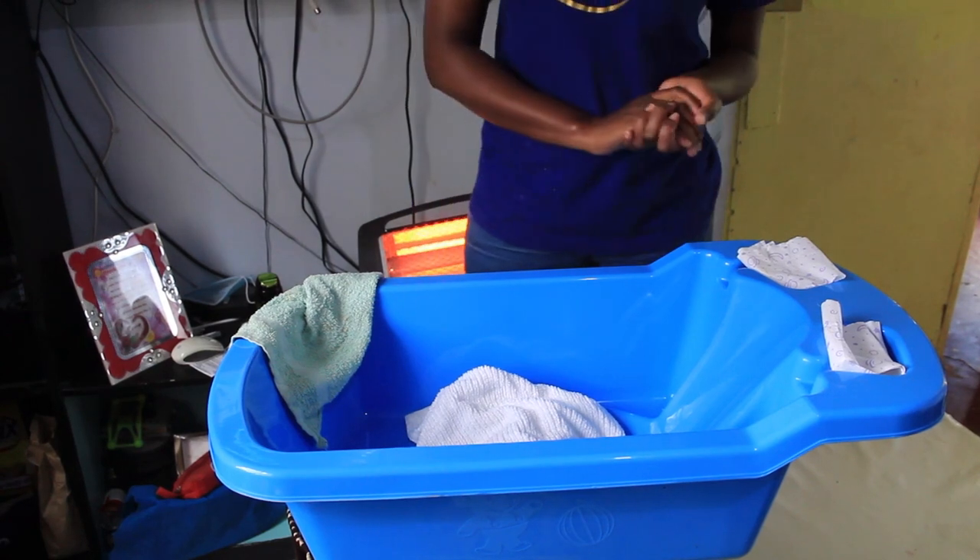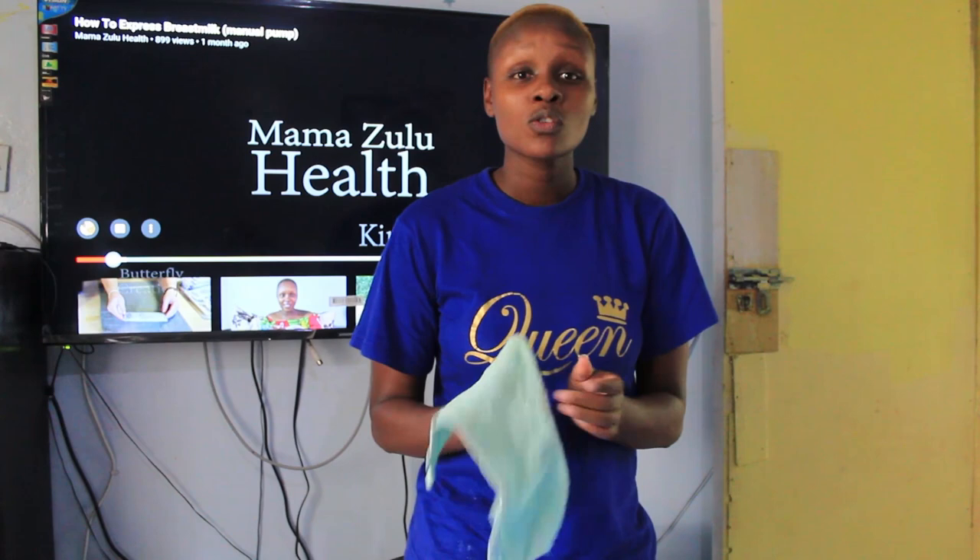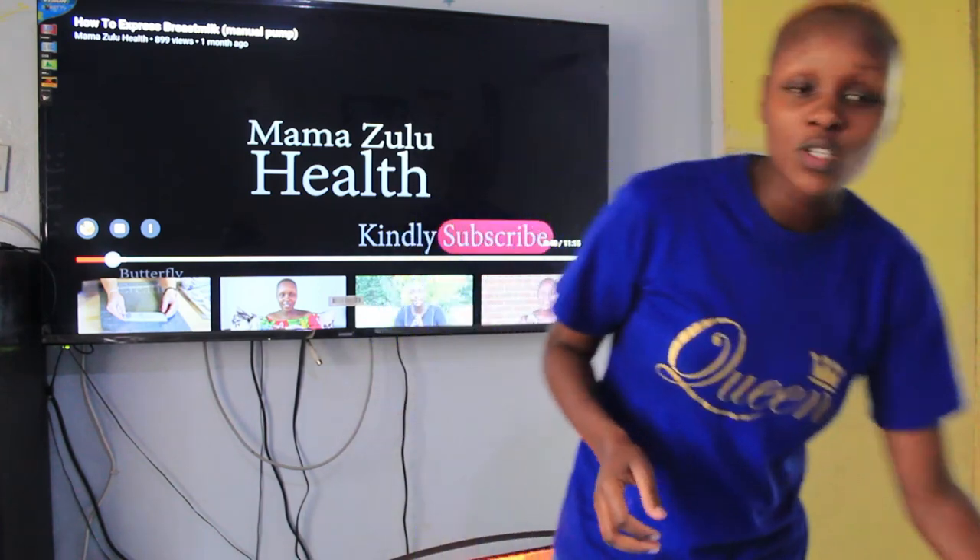So guys, here we are. Like I always tell you, hygiene is paramount. I have washed my hands clean and dried them before I prepare anything. I want to take you step by step so that it is as easy for you as possible. First I'll start with showing you how to prepare the bath water.